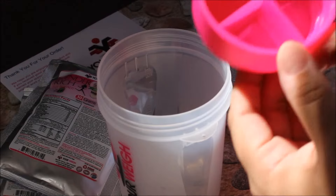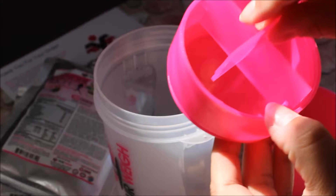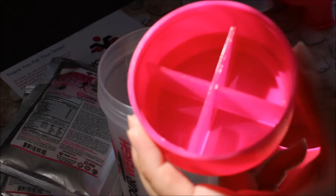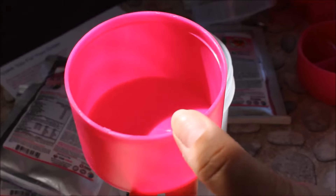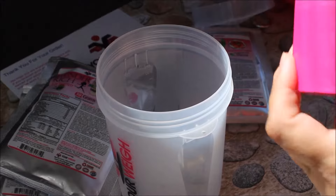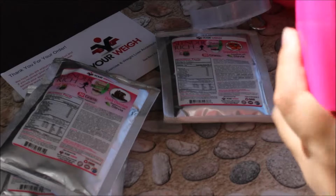The top compartment comes with a divider that you can take out. I think I'm going to fill it up with nuts and dried fruit and stuff like that. Then you have a bigger container, and this is probably where I'm going to put my fruit like fresh berries. And then it all twists together — you can even twist the compartments together.